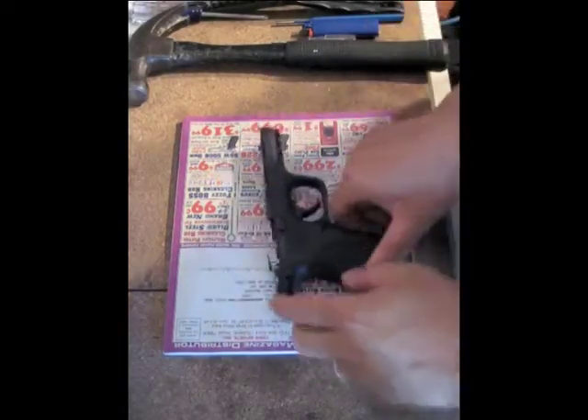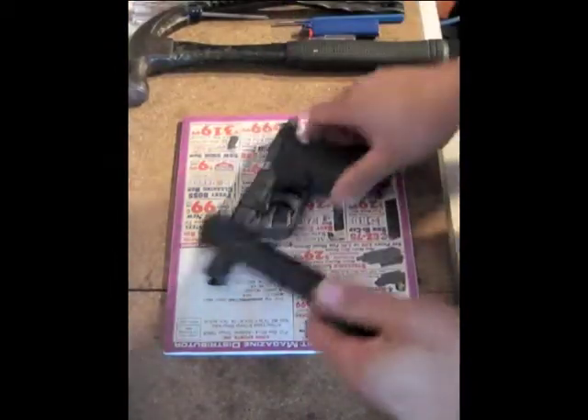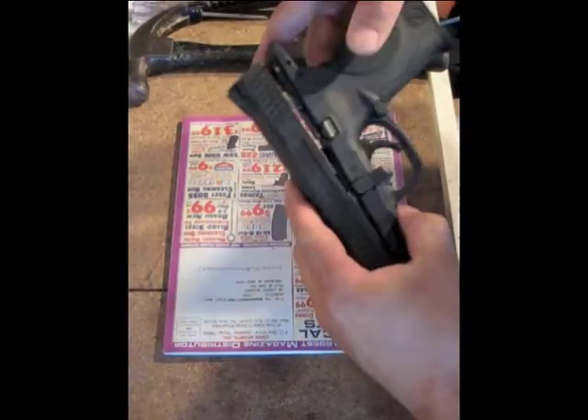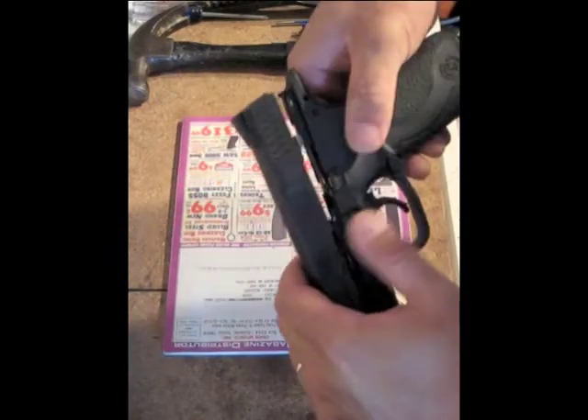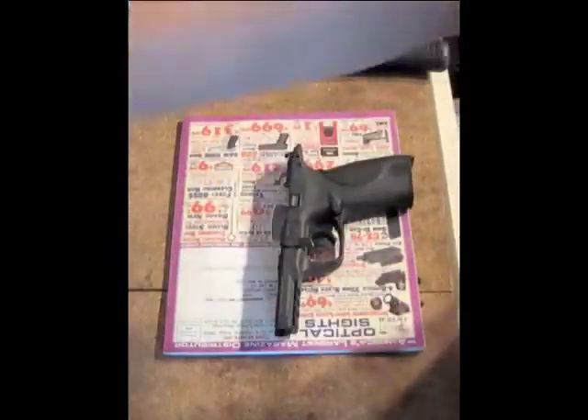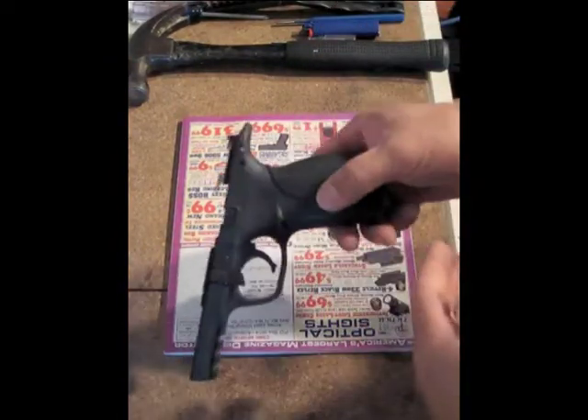I meant to make a video of this before I field strip this, but actually you don't have to fully field strip it. You just need to remove the slide from the gun, doing your normal field strip process, set that aside. I got excited and started without you guys.